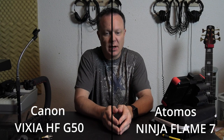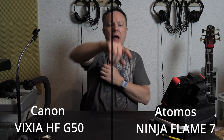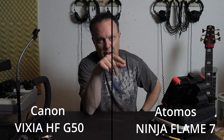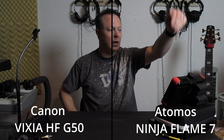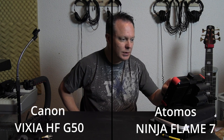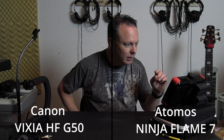Hey everyone, this is Brian from ProVision Studios and I'm doing a quick camera test of the G50 running into the Atomos Ninja Flame. I'm recording straight out of the HDMI port on the G50 into the HDMI input of the Flame. We are running the clean signal out of the G50, which is a 10-bit 4:2:2 signal going into the Flame at 1080p 24 frames per second. Everything I just said is actually what is being recorded, so that's all accurate.